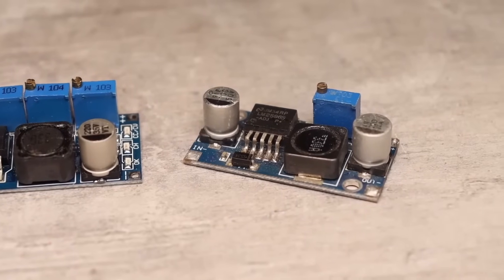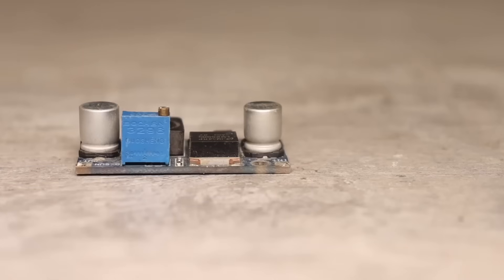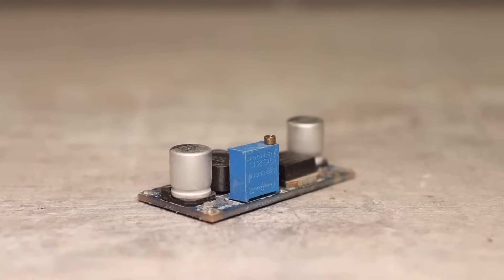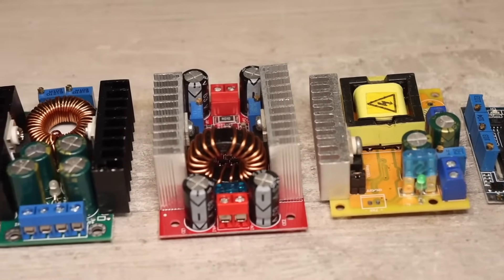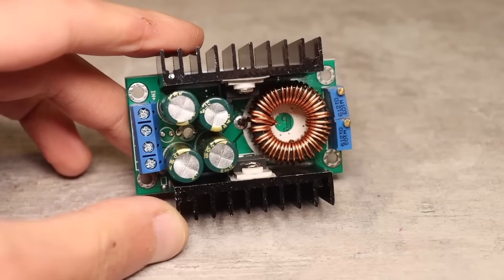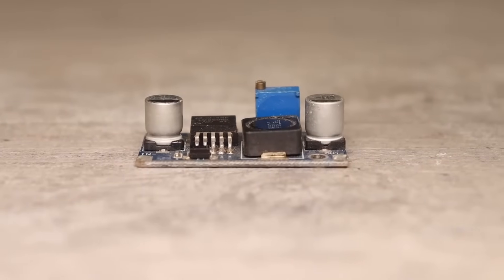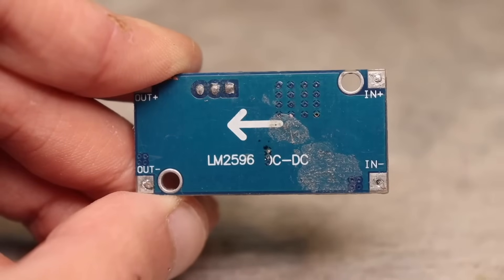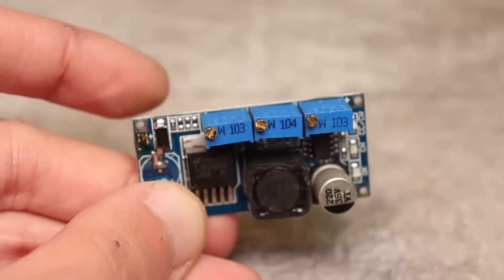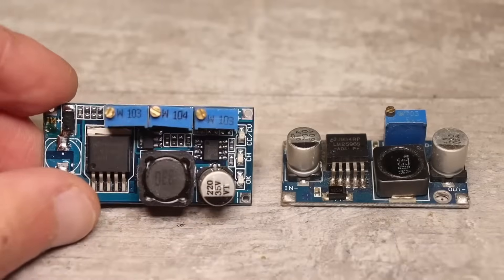Here is a classic step-down voltage converter based on the popular LM2596 chip — small, inexpensive, with the ability to adjust the output voltage from 1.5 to 35 volts with an input voltage from 4 to 40 volts. For a classic step-down converter the output voltage cannot be less than the input voltage — that's why they are called step-down converters. There is a separate class called CPIC which can both step down and step up. This module is suitable for powering small loads with a current up to 3 amperes, but without current adjustment. There are identical but slightly more expensive modules that do have current adjustment — you can distinguish these by the number of trimmer resistors. Modules with current stabilization are suitable for building small chargers and for powering LEDs.